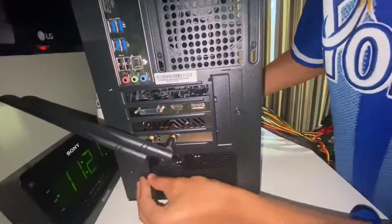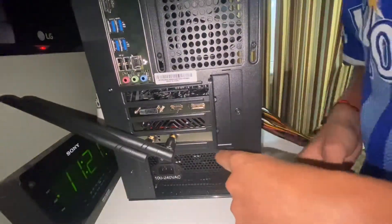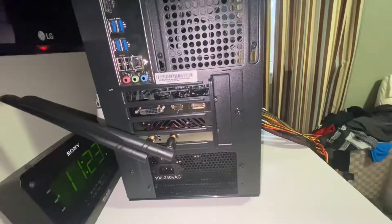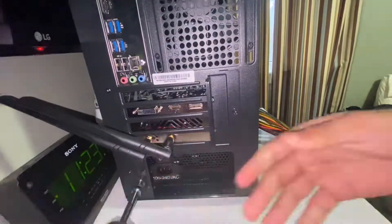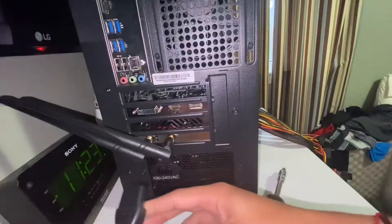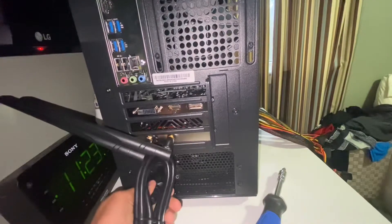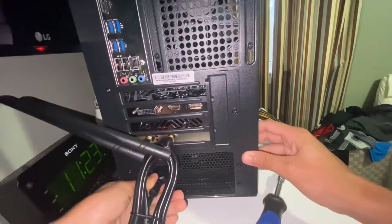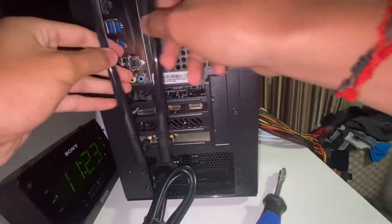Use the original four screws that were holding the bracket to now mount the bracket with the power supply attached. Then connect the power cable — just push it in — and turn the switch to on. Your PC is ready to go.